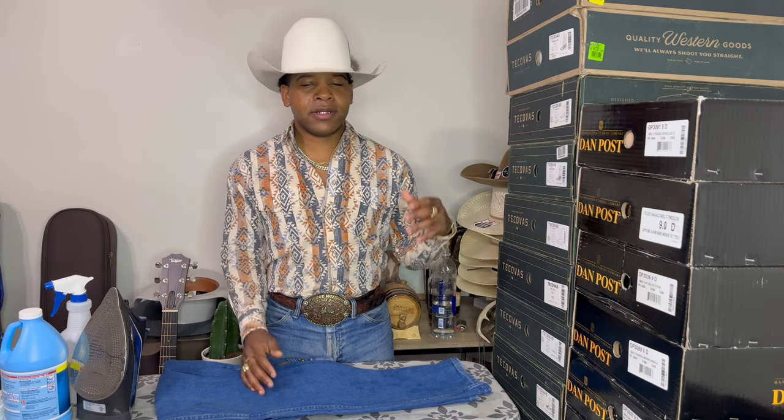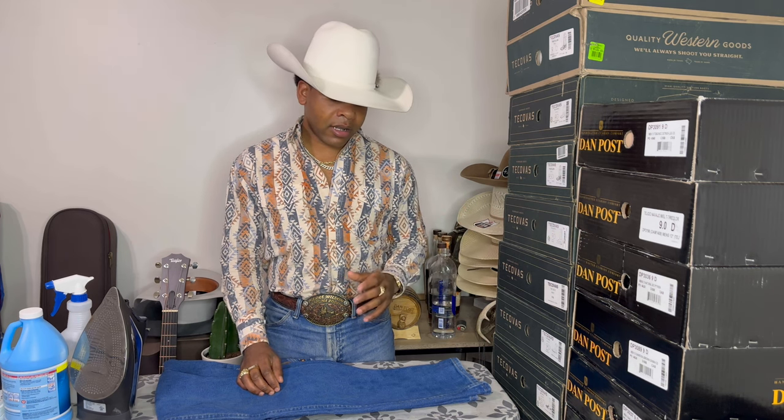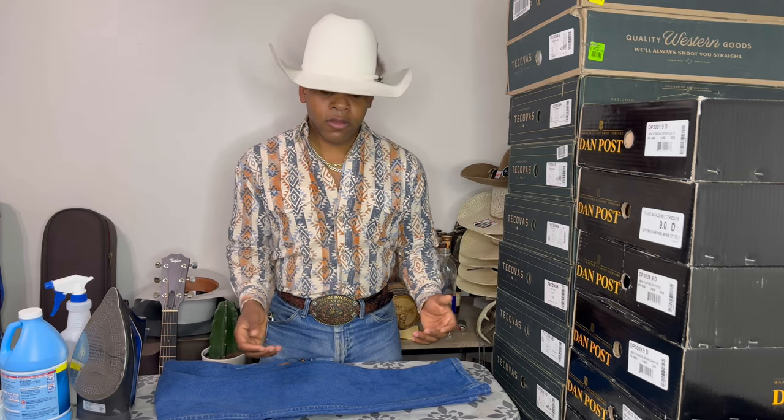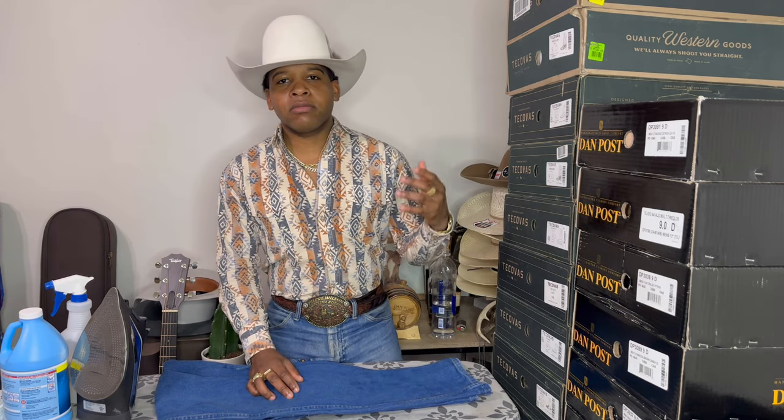Before washers and dryers — which is a pretty new thing actually — people had to wash their clothes in the creek. You had to come up with different ways to wash your stuff and you couldn't do it as often as you can today. So what people would do is create starch out of cornstarch or potatoes, and what the starch would do is protect their jeans from the weather.